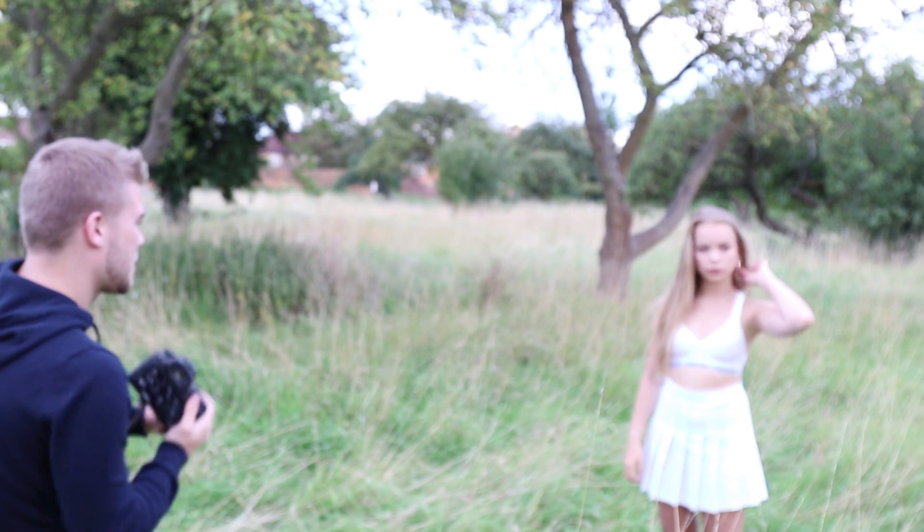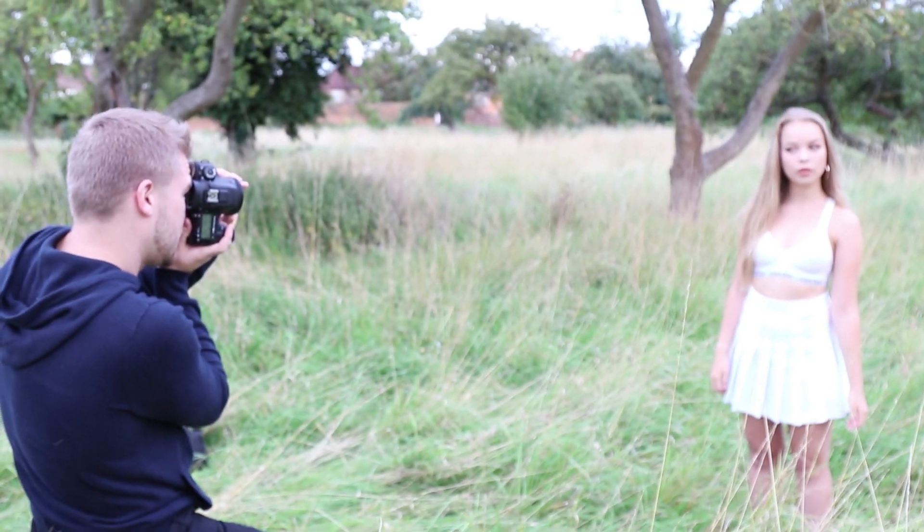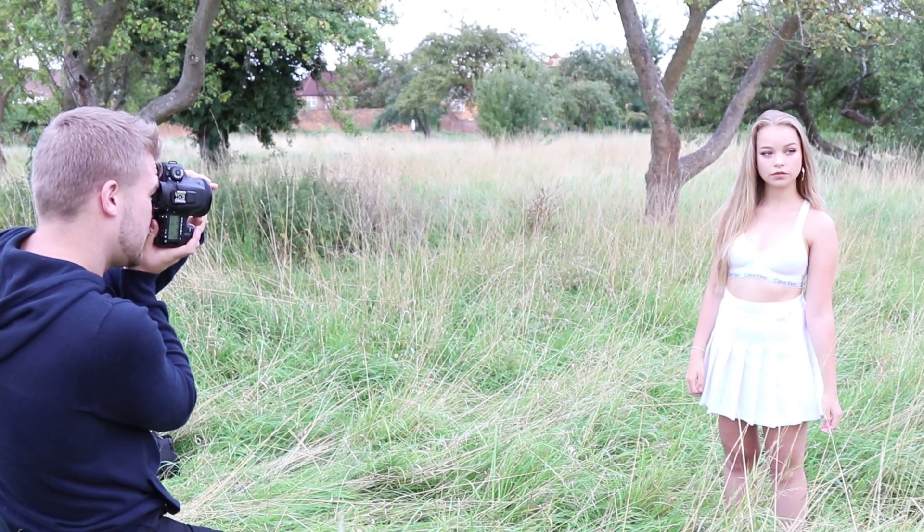So first of all, before we even start using any smoke, I like to go over with the model some poses and composition techniques for myself. Just to get the nice framing right so we know exactly what we do once we introduce the smoke.